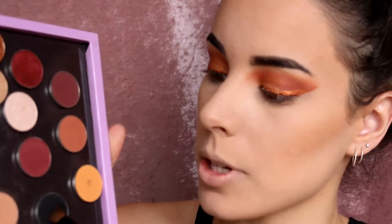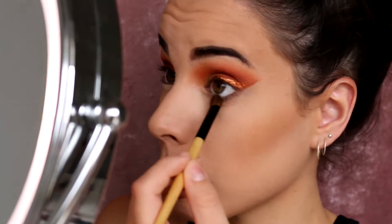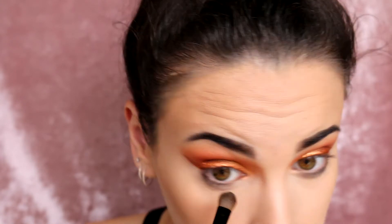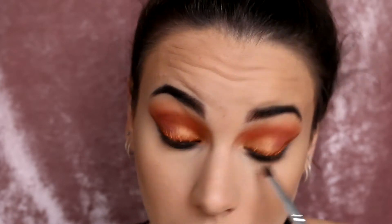Moving back onto the eyes, I'm going to go in with my Makeup Geek Eyeshadow in the shade Corrupt with a little shader brush and go all the way from inner corner to outer corner of my lower lash line. Then going in with a smaller brush, I'm going to really push this black up against my lower lash line. I'm also taking a little bit of brown colour on that same brush to blend it out and smoke the black down — just so there's a nice gradient.